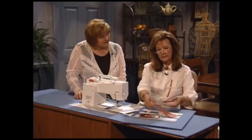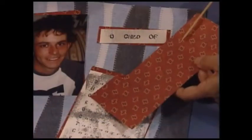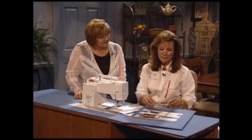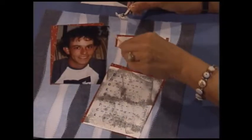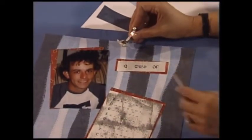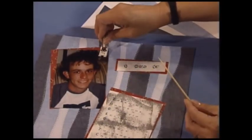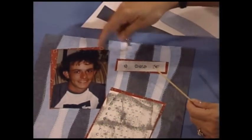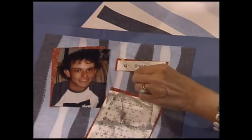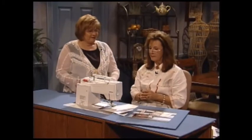I used the computer to print out the lettering. I then backed all of the different elements with a contrast paper, lay them down, and I want to bring over a special foot. I have found that when sewing on the photo itself, a nonstick foot works best because it does not tend to stick on a photograph. Then I just used a star stitch and did a single repeat on each corner. And that's how easy it is to complete this page.